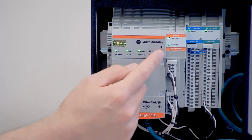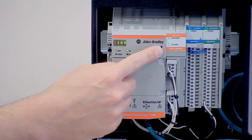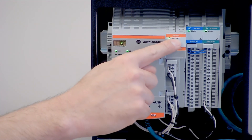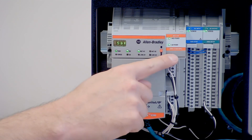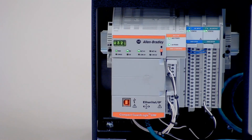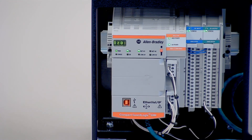Another nice thing Rockwell has done is provide standard labeling across the top of each module. There's the same type of label on each device — a color stripe at the top that tells you what the device is, and a color stripe at the bottom that gives you the full catalog number. You can see them all in the same place down the line, so you can get the catalog number without pulling it out of the rack to read a sticker on the side. That's a nice improvement over the 5370.